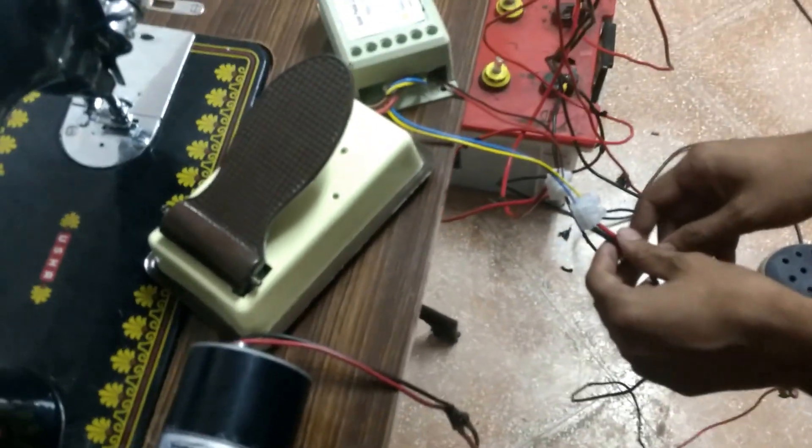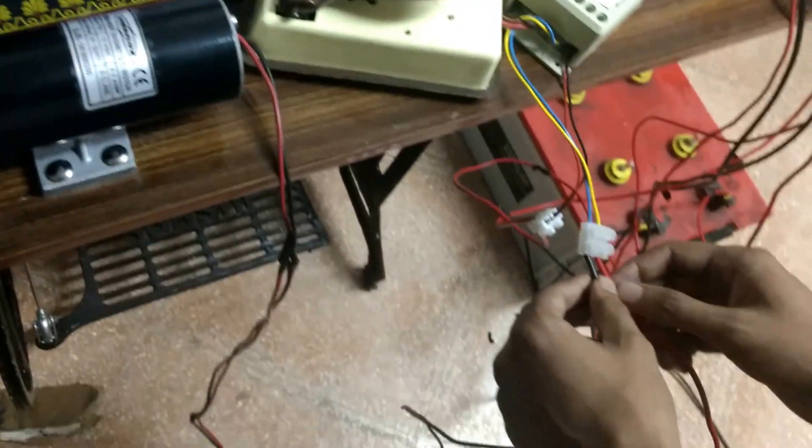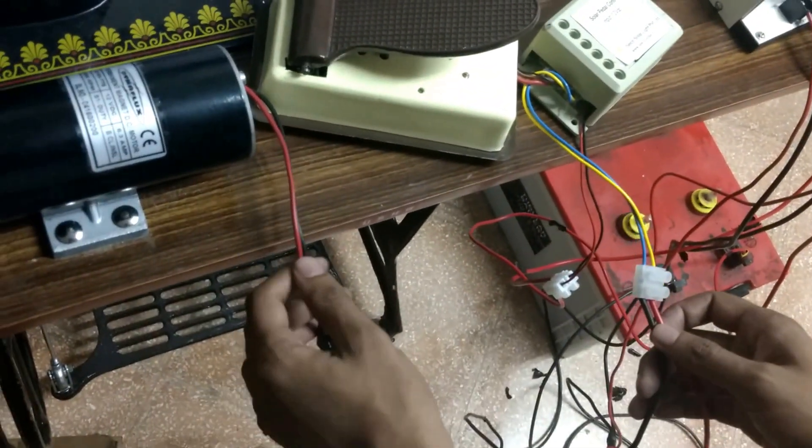In the fourth step, you have two wires from the pedal control to the motor. This is the positive one, this is the negative one, and you have connected it to the motor.